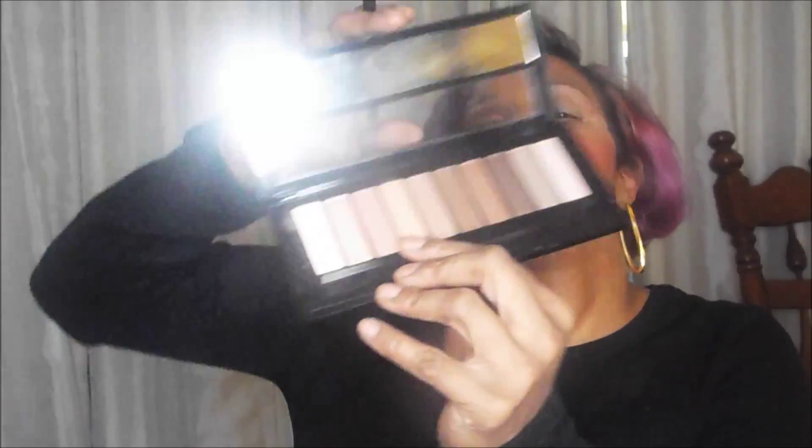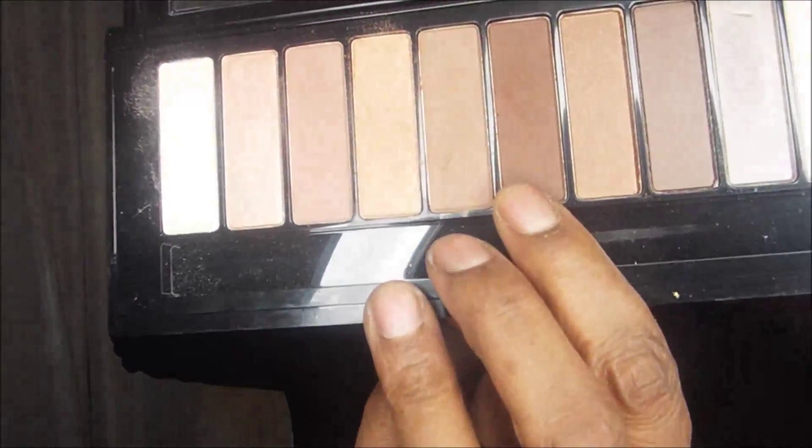I went in with the fourth color first and then with the sixth, this darker brown. With the darker brown I'm going to start from the outer corner in so that it doesn't wash out the lighter color. I actually want it to be lighter on the inside and darker on the outside.